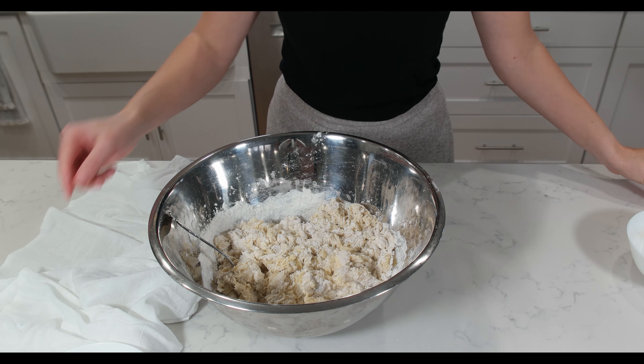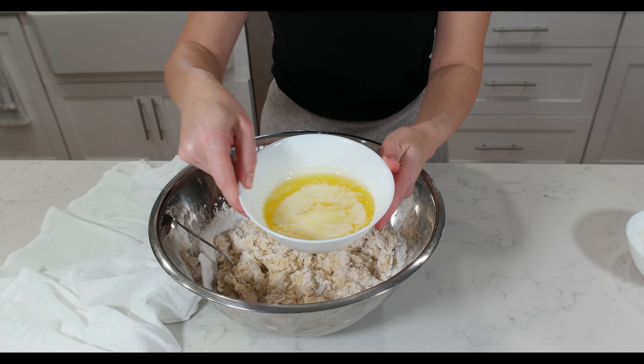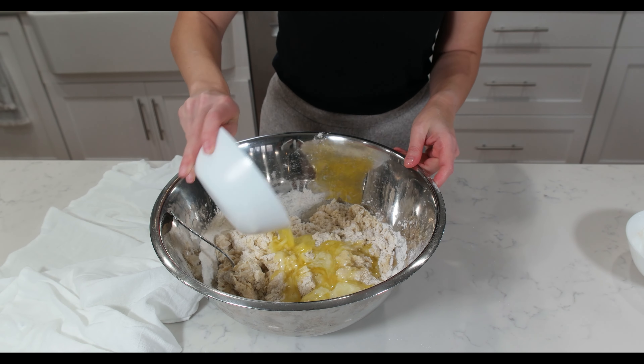Pour in the almond extract, followed by the melted butter.